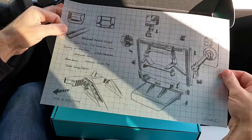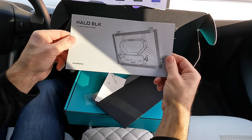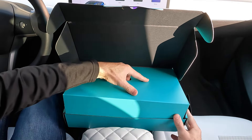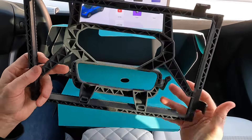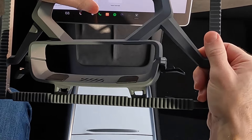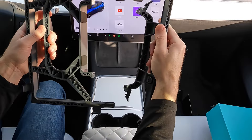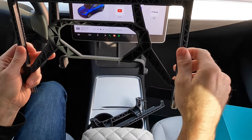All right, unboxing time. The drawings are back — maybe this time I got the invite. Not the invite, but the instructions, which you don't need because you've got me. Cool stickers, a QC card. And then — tada! Look at this. These clips undo and then — whoa, check it out! Super duty magnets.